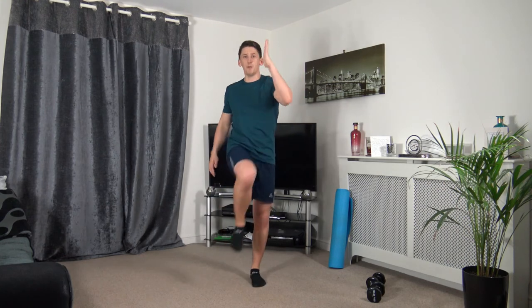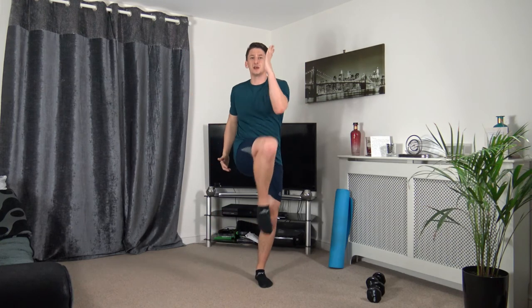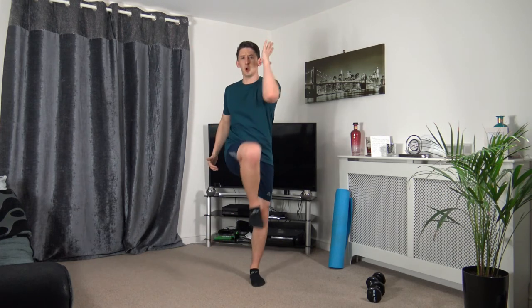Next: knee to the elbow — squeezing the core muscles as we bring the knee up to the elbow. Three, two, one. Squeeze those core muscles, head up facing forwards. If you can't get the knee all the way up, that doesn't matter — focus on that core strength. Three, two, one.